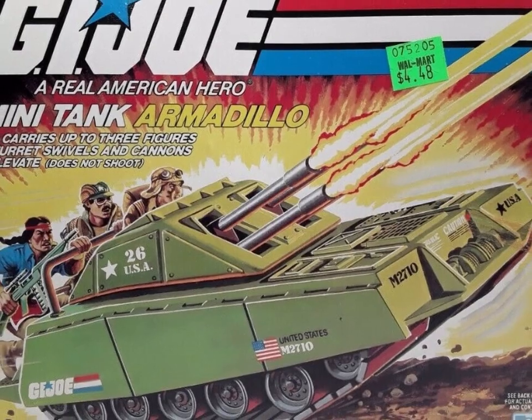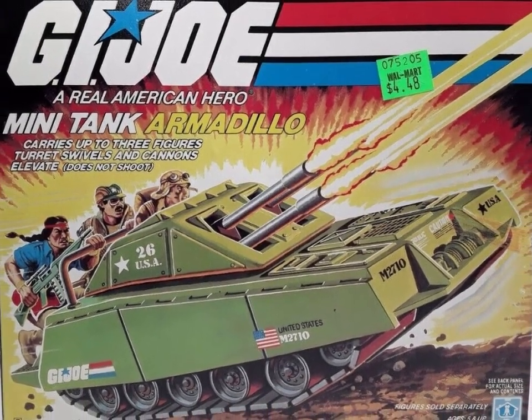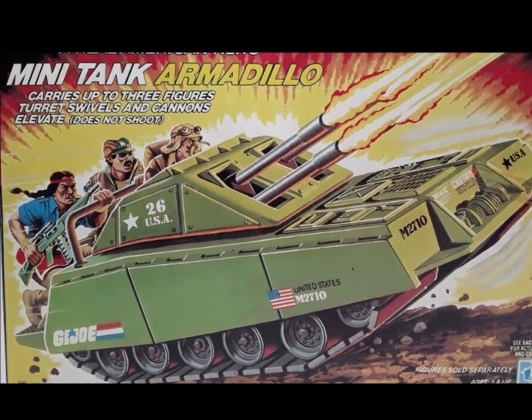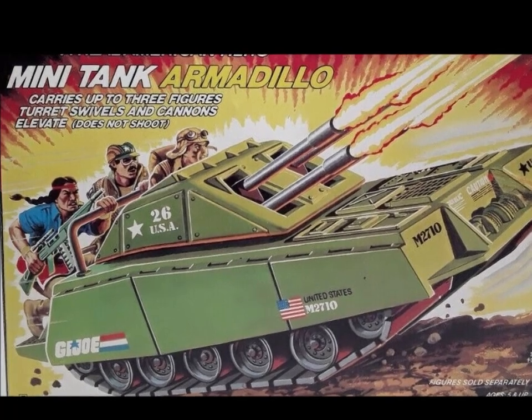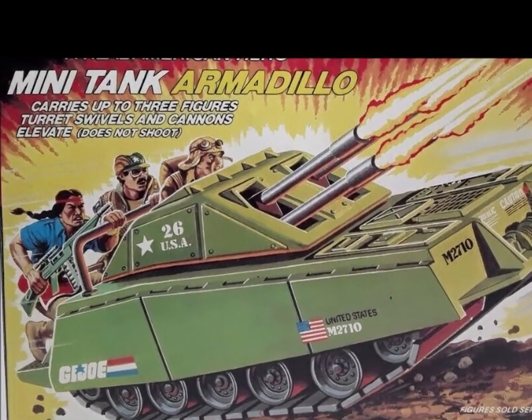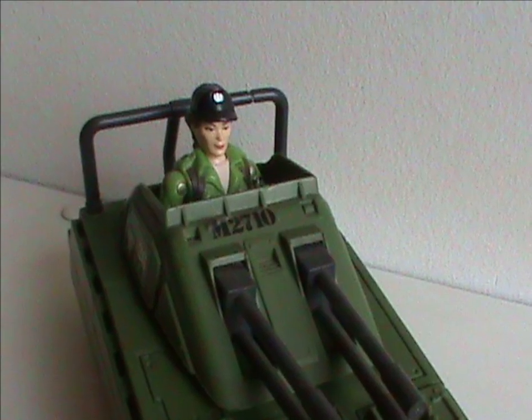It's time to talk about the character — but of course, there is no file card. No siree, there certainly isn't. I've missed doing that. The front of the box doesn't tell us anything I haven't already told you, but it has Dusty as the driver, with Alpine and Spirit on the back. Dusty is a weird choice — he's a desert trooper, while the armadillo isn't a desert vehicle.